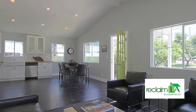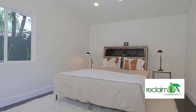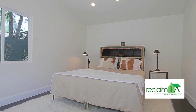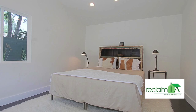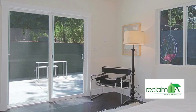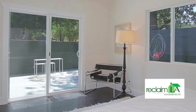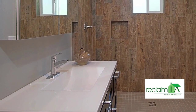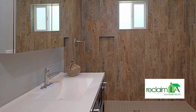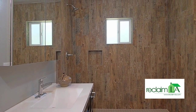Here we are in the master bedroom. We've continued the vaulted ceilings, which brings a nice airy feeling. We've got a couple of great windows to the rear of the house and double doors that open up to the back patio with a walk-in closet. Now we're in the master bath — it came out really cool. The wood tile in the shower really gives it a great feel. Nice space.